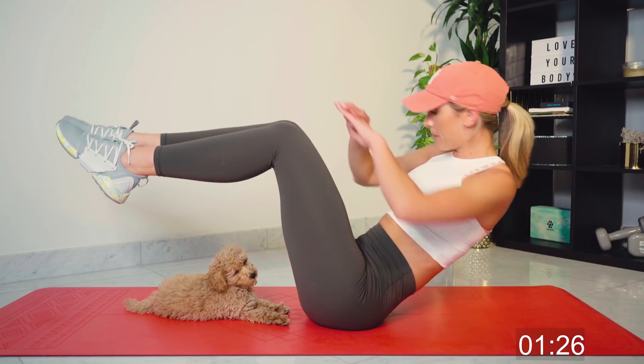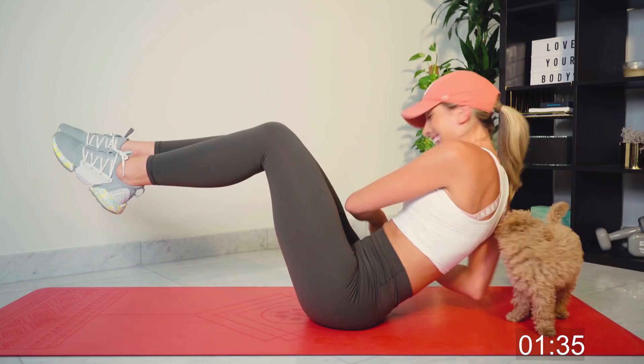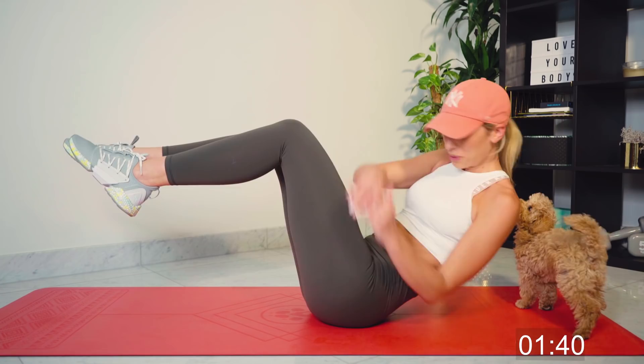Amazing. Teddy, baby, you're making this harder for me. Good work, guys. If I can do it with a little puppy next to me — a massive distraction — you guys can do it. 15 seconds.